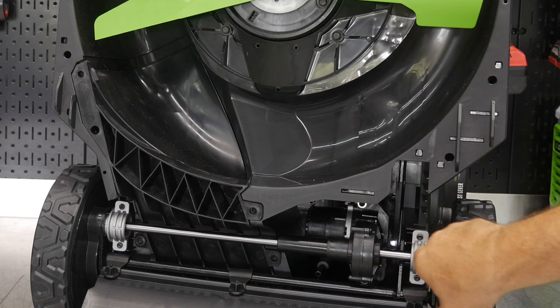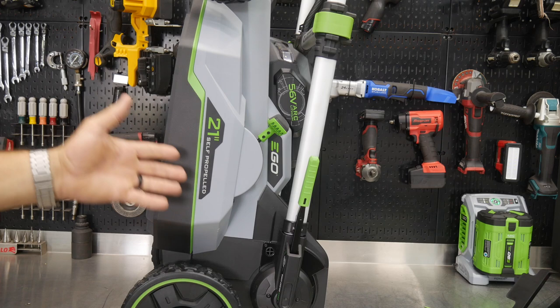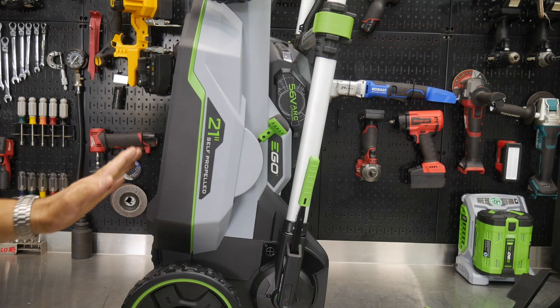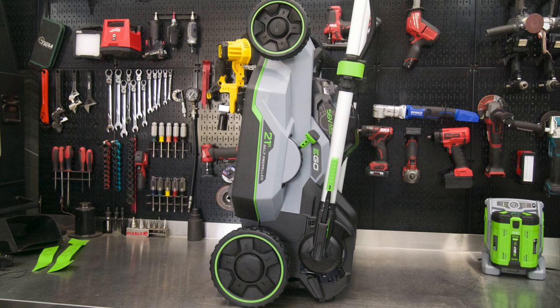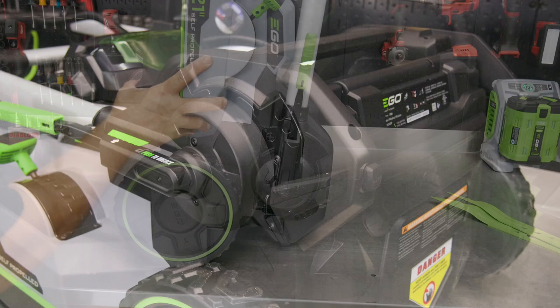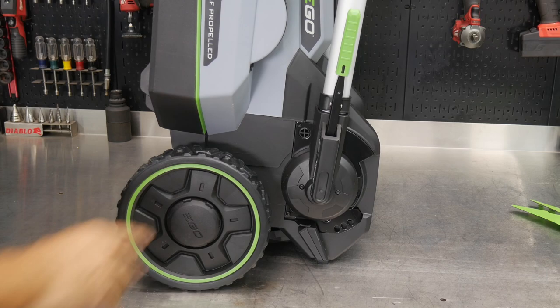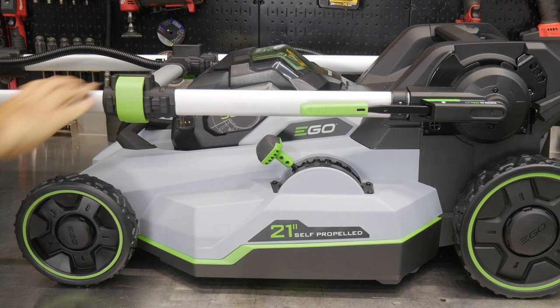You can store this mower standing up on its back side — it won't take much width, it could even go in a closet. Since there's no gas or oil, you don't have to worry about fumes. On the back side are little rubber pads so when it stands up it won't mar any surface — it has that rubber isolator pad where it rests rather than plastic on a hard surface. Let's lay the mower back down on its wheels.